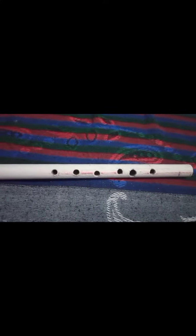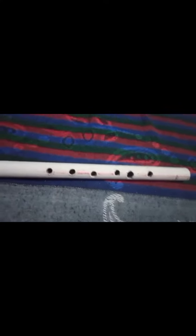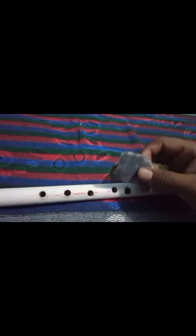Now I am working on the finishing part of my flute. For rubbing off the marking lines, I use sandpaper. As you can see, the lines are rubbed off and my flute looks much prettier than before.